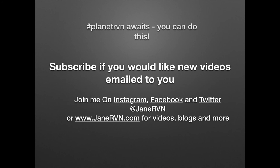Thanks for watching. Subscribe if you would like new videos emailed to you. Join me on Instagram, Facebook and Twitter at JaneRVN, or JaneRVN.com for videos, blogs and more.